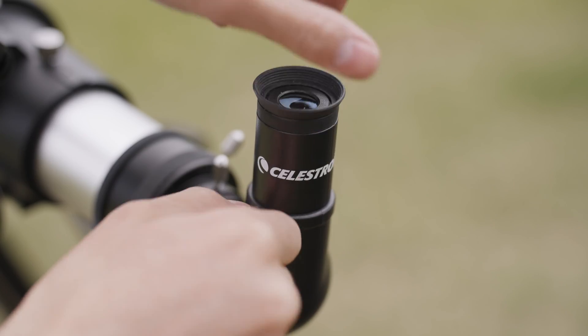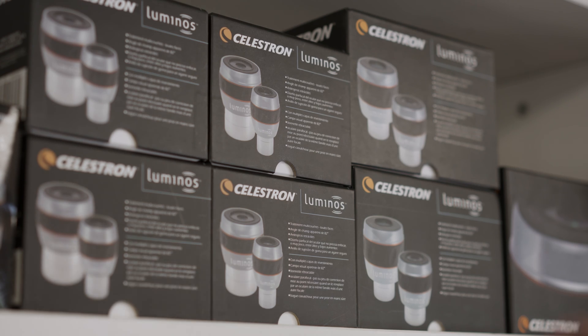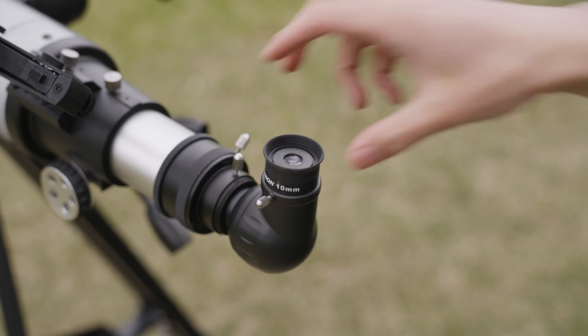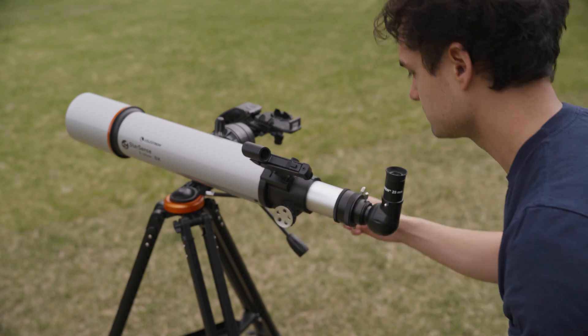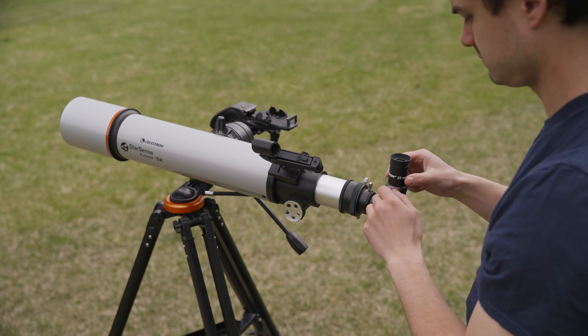Keep repeating this process until the object fills the frame as desired, or you have run out of eyepieces to swap in. But we can fix that — swing by our website and pick something out, you deserve it. If you want to shift over to a nearby object, simply switch to a lower magnification eyepiece, center the new object, and then repeat the aforementioned process all over again.